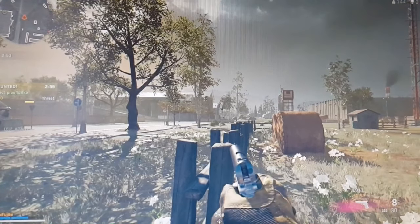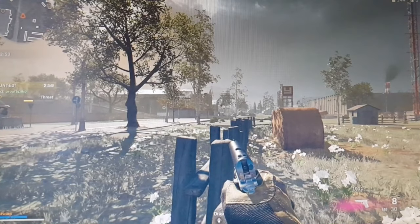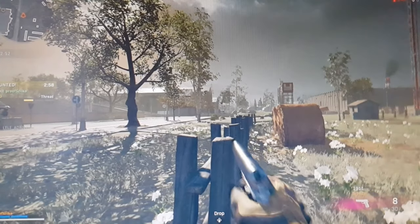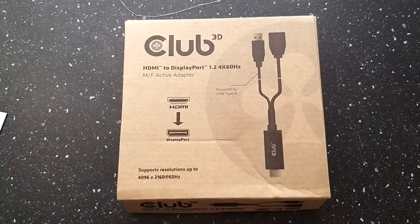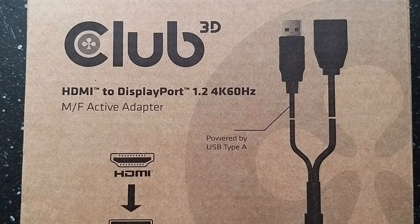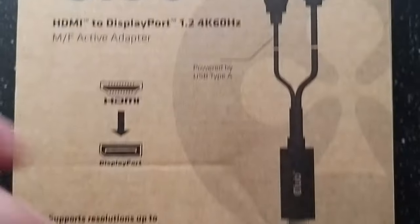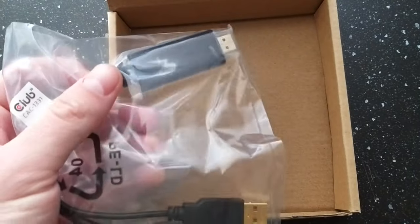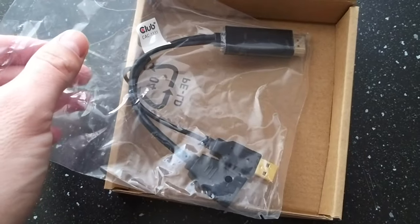It was not easy to find a cable which can do the trick, but I finally found one and I wanted to publish this video to save you some time. I'll go through the steps on how to set it up, both hardware and system side. The name of the adapter is the Club 3D HDMI to DisplayPort 1.2 4K at 60Hz. Don't worry about the 4K at 60Hz text, because if you run games at a lower resolution you'll get 120 frames per second with this adapter without any problem.